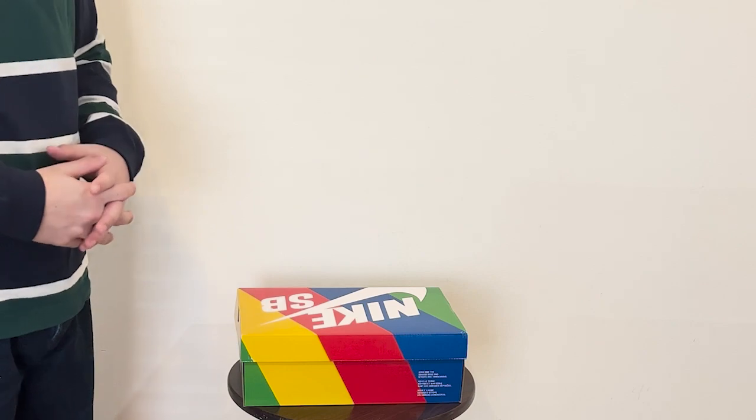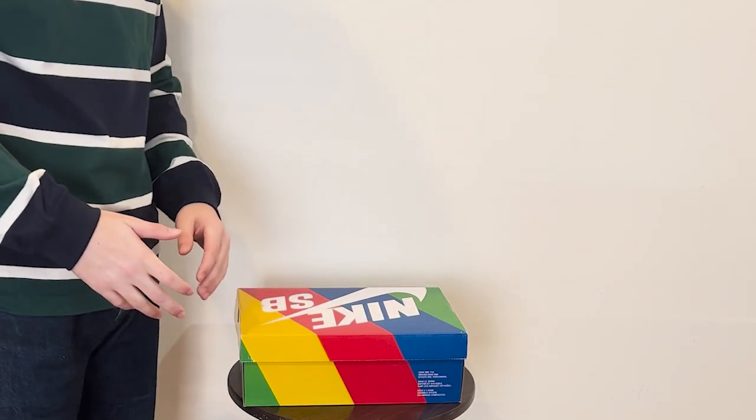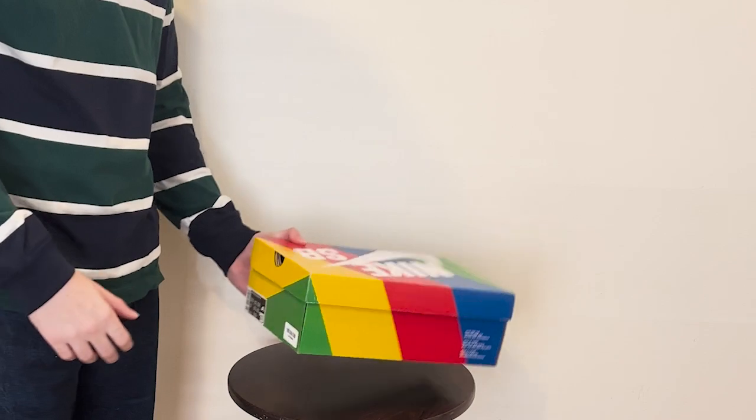Make sure to like and subscribe if you enjoy this video. It really helps my channel — I just started. Now let's talk about the shoes.